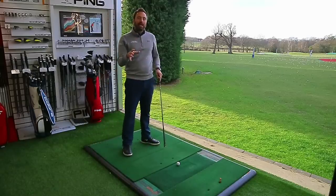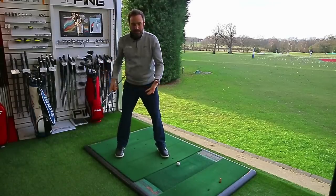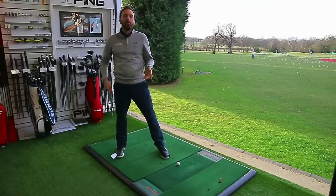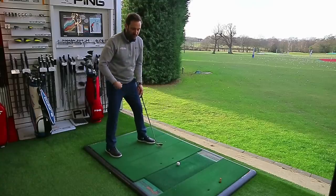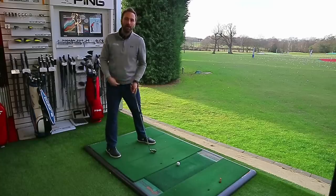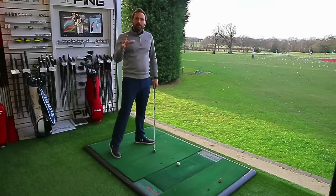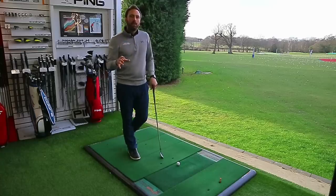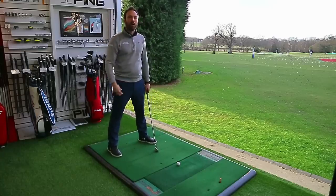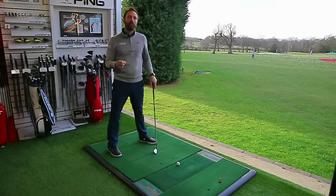When practicing at home, check that your takeaway and first part of the swing is more rotation-led. Even if you shift pressure to the outside of your foot, by the time you get to the takeaway you'd still be turning into the hip not over it. This is also why your head will start to drift in the first move. Get that rotation into the hip and it will make a massive improvement in the takeaway.